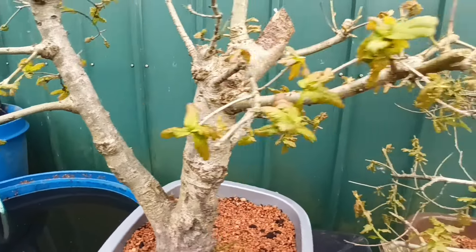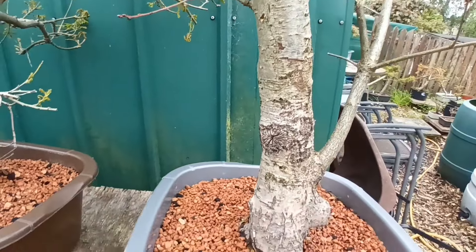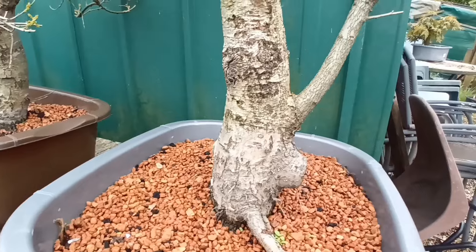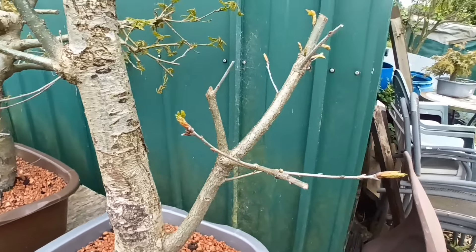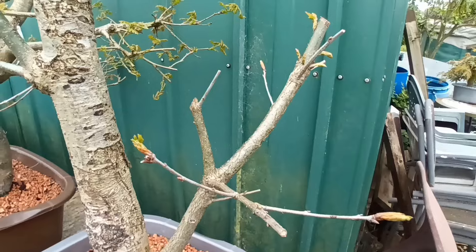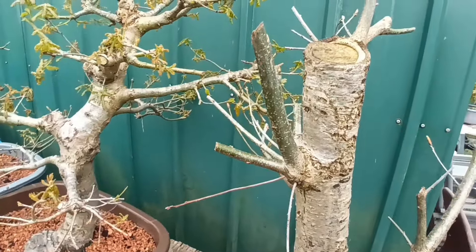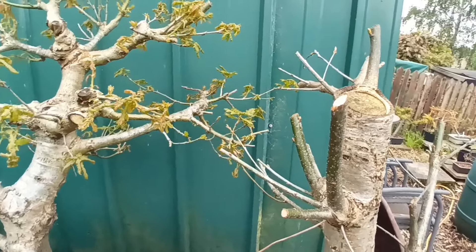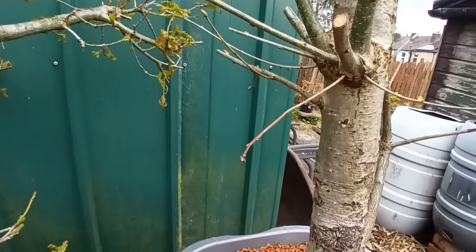You'll probably remember — I don't know if it was on video or not — but there's a third one that was lifted. This one unfortunately is not doing quite as well. There are a few buds there breaking, but it's not doing as well as the other two. It's still fairly early though; it's got a chance to develop.